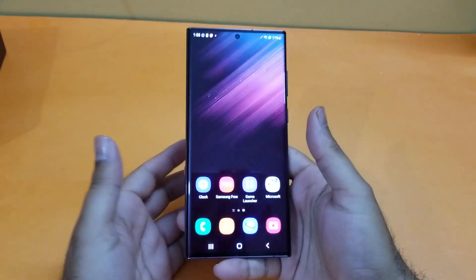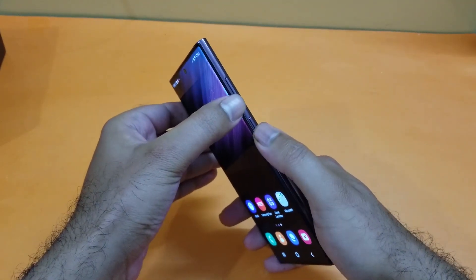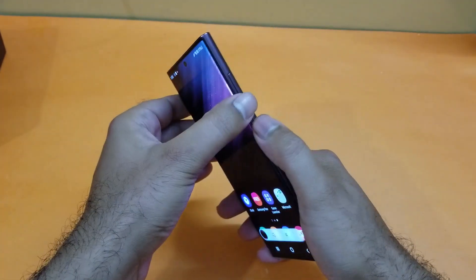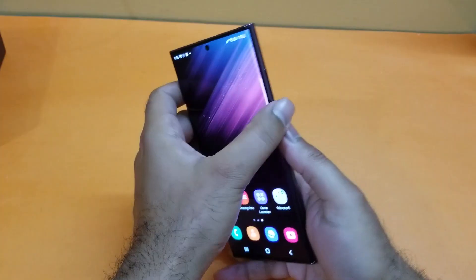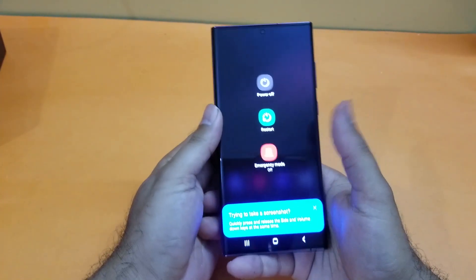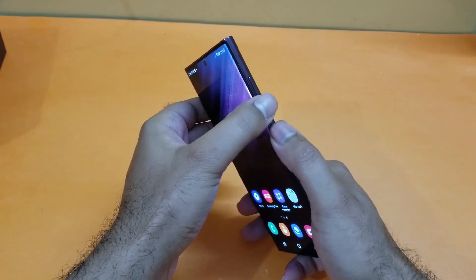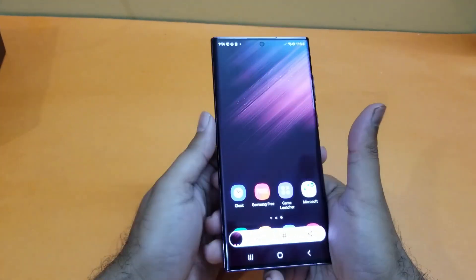The first method is really simple — you just need to press the volume down and power button simultaneously in order to take the screenshot. Here you can see I'm just pressing them and it takes the screenshot quite easily. Don't press and hold both of these buttons because that won't take the screenshot — you just need to press the volume down button and power button simultaneously.